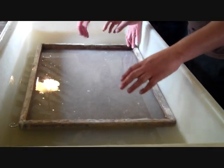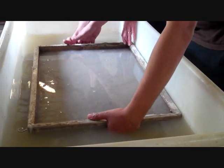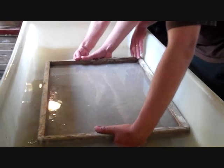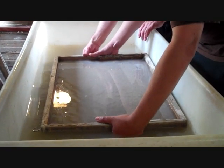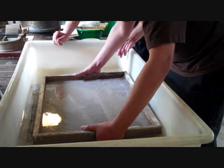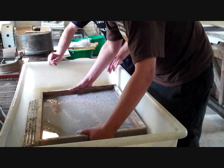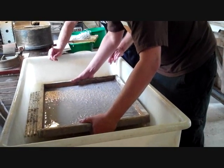We're going to leave it now, wait for it to settle. Hands under — get the grid and stretch your fingers under that one. This is heavy now. And we're going to have suction — pull it up slowly and evenly. As you can see the water's coming out but there is a bit of suction going on. That's a very good sheep paper.